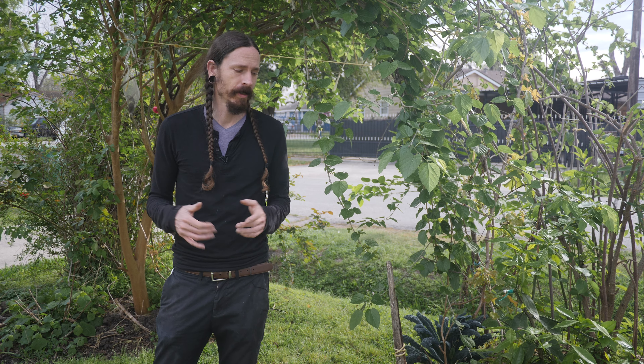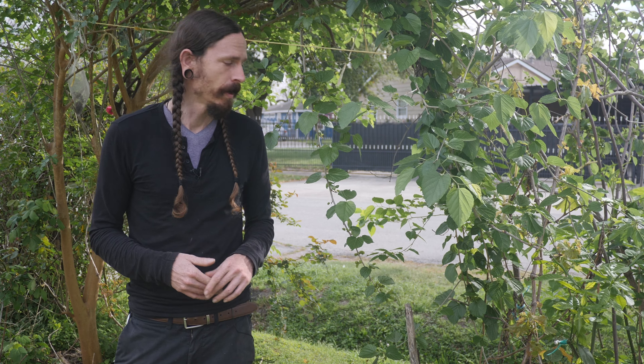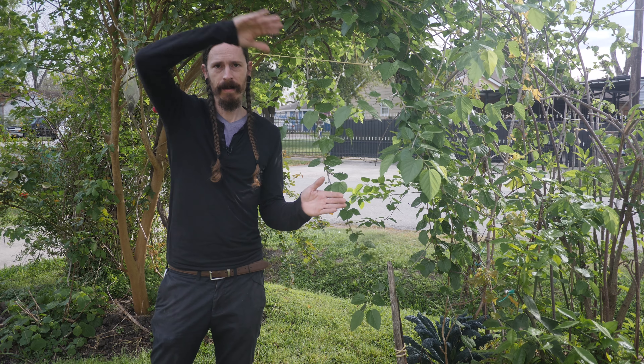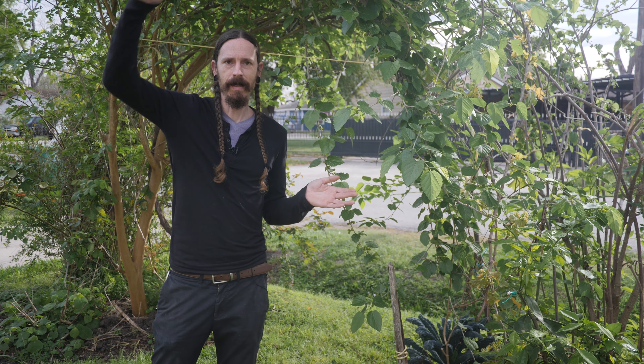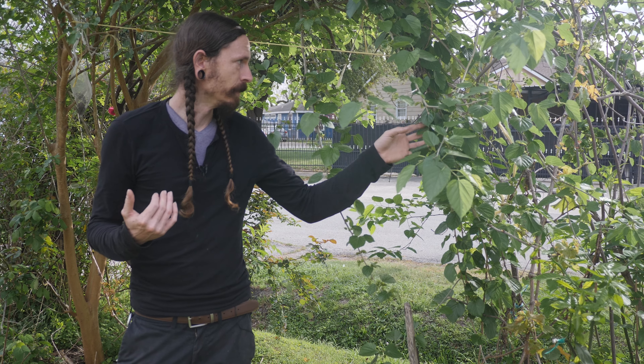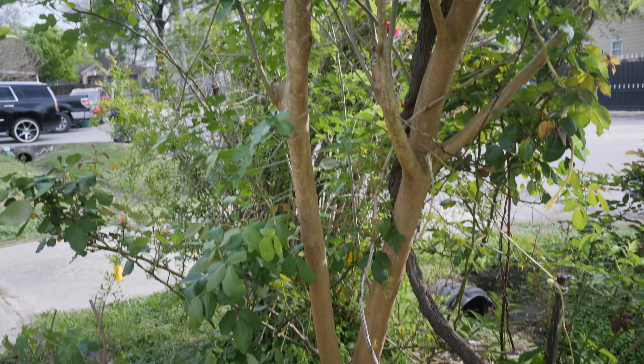A few years ago I had an opportunist mulberry start growing here, and after some trial and error buying not-so-pricey arbors online from Amazon and whatnot, they kept getting damaged and falling apart due to weather, erosion, rust, and stuff like that. So I thought up the idea of a living arbor — people make living furniture and living arches all the time. What I ended up doing was training this mulberry, and I've also planted another one on the other side. What we're getting now is something that'll be a permanent structure — the sun's not going to damage it, nothing will wear it away, because these are native trees and they thrive here.